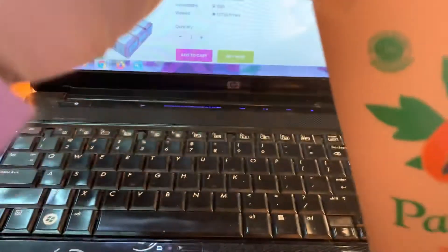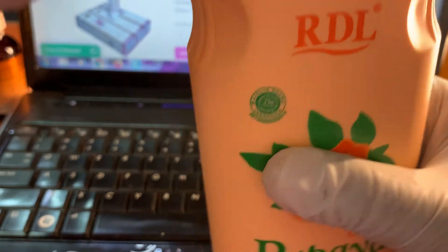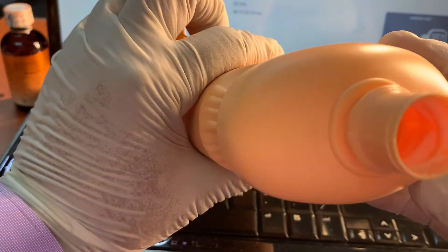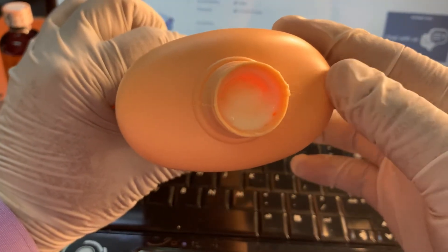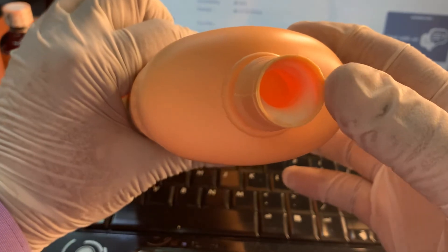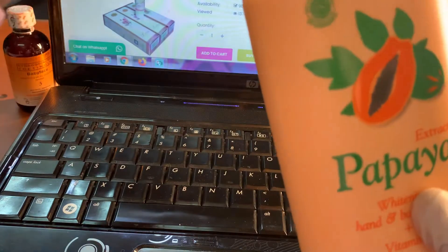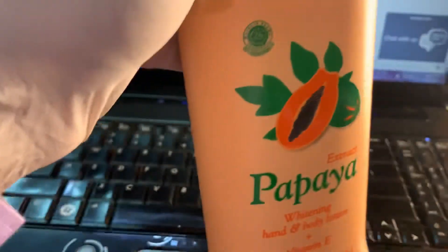How to understand if this is original or fake. You can open it in the shop — open this one and see. Keep it up and down — see, this is the same color. Check the bottle and cream — same color. If the inside and the outside are the same color, this is fake. The original should be white inside.